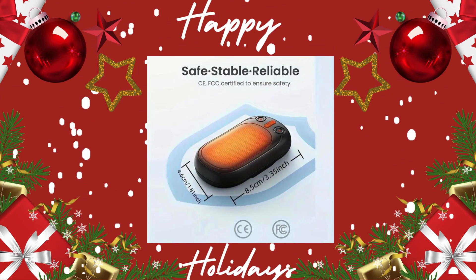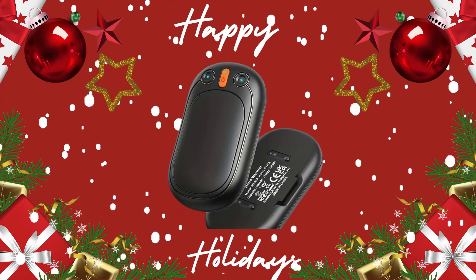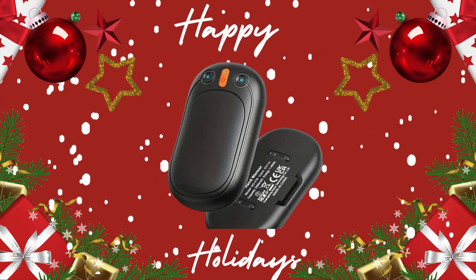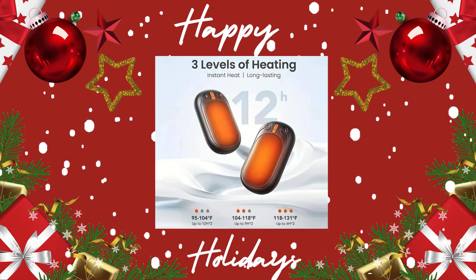Need to heat your hands up. This is good for anybody outside in that cold weather — anybody working outside, anybody going outside, always outside. And if it's cold where you are, you might want to pick these up.